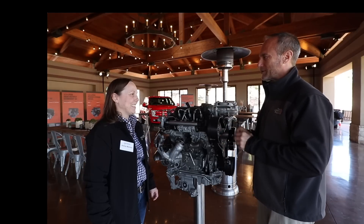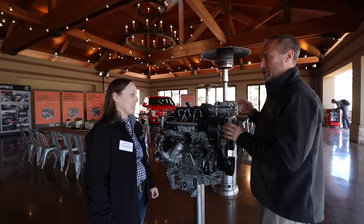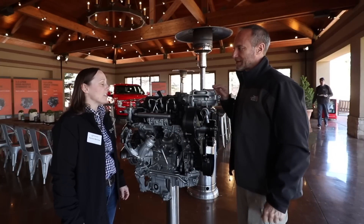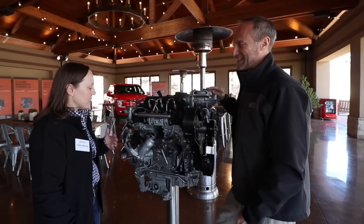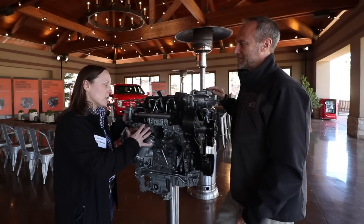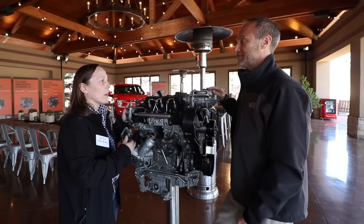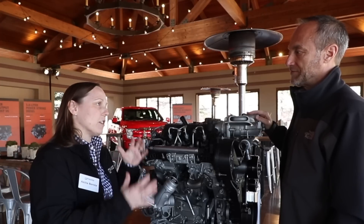Anita Bursi, with Ford, we're going to talk about the 3-liter new Power Stroke engine. What's your title at Ford? I am the 3-liter engine system supervisor. It means that I make sure the engine comes together. We have a lot of component engineers working on the engine, but we have to make sure everything's coming together, that the engine is delivering its attributes of power and torque and durability. And then we work with the vehicle team to integrate it into the vehicle.